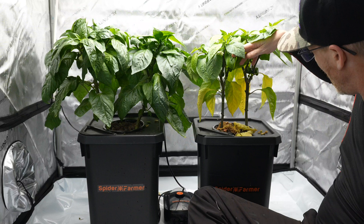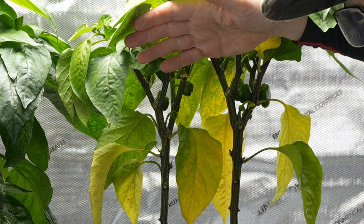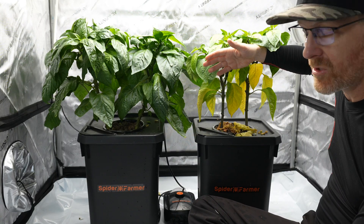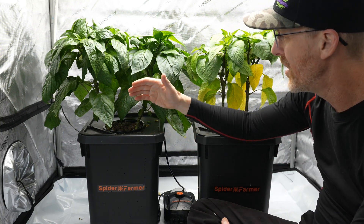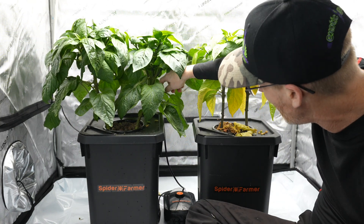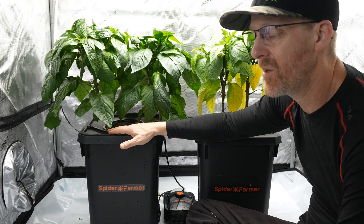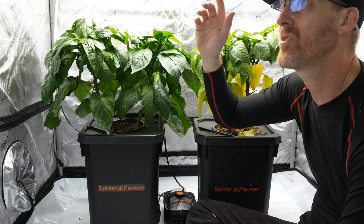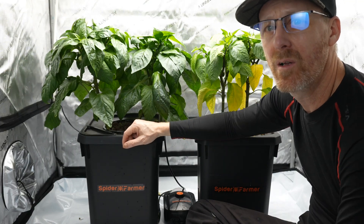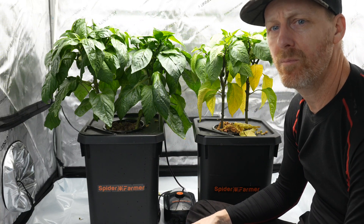We do have some small peppers coming in on this one, so that could also be taking some of the nutrients away from the plant, which is making it look worse. The DWC does not have peppers yet - it has a million blooms on it, and it actually does have one little pepper over here. But I haven't really been pollinating these besides one time. I just installed an AC Infinity fan up here to help circulate the air and hopefully that helps with the pollination of the peppers.